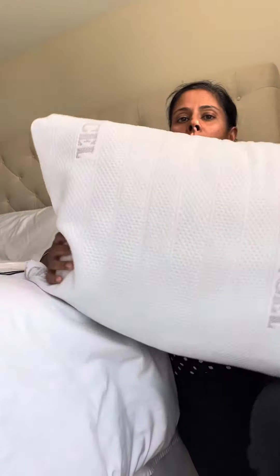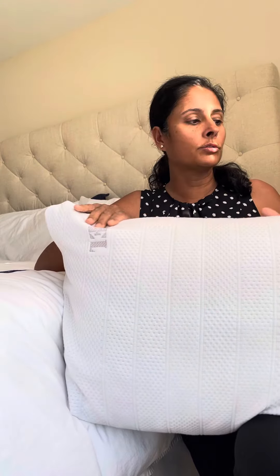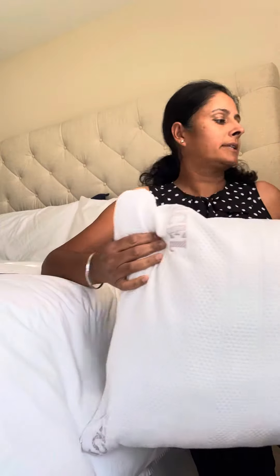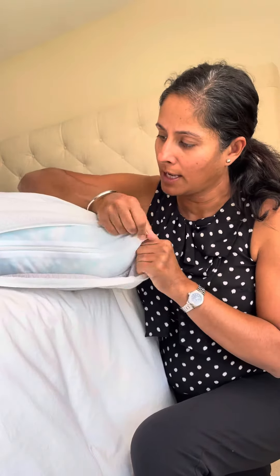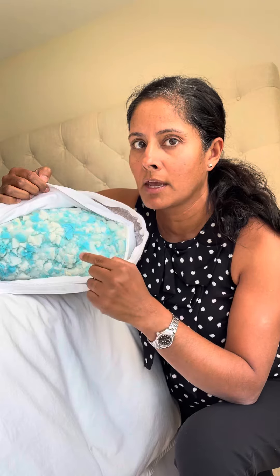Hi there, I'm Nav with Arc for Life. I just wanted to show everybody our Arc for Life adjustable pillow. It's got a cooling fabric on it called Tencel. It's got a zipper on it right over here where you can adjust the loft of the pillow. There's another zipper where you can tune the fill, and the fill is 50% shredded memory foam, 50% polyester fiber fill.